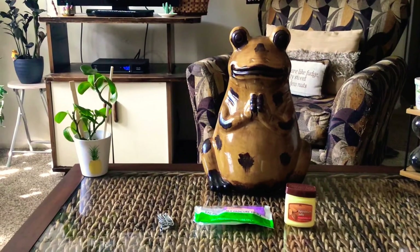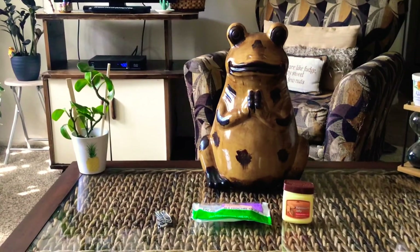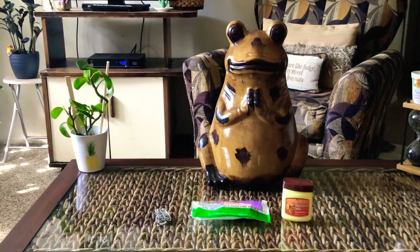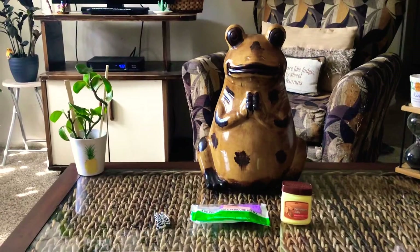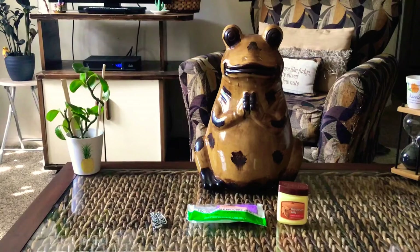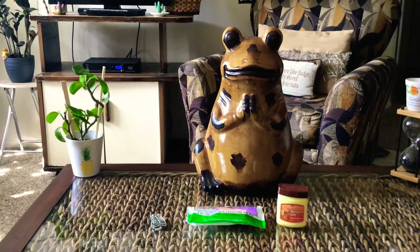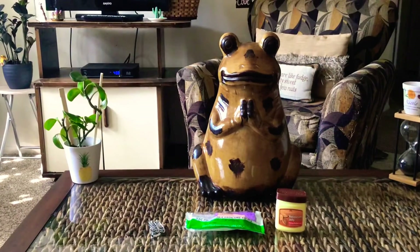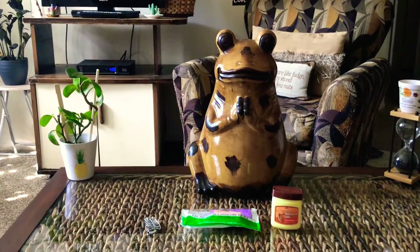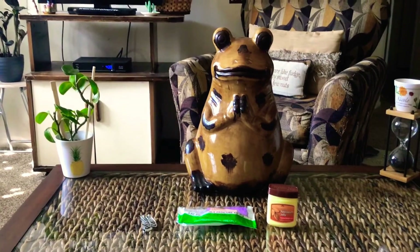Good afternoon, guys, and welcome back to the table. My name is Nicole, and I just want to share with you a little budget-friendly idea that you can use if you want to go ahead and do your feet. Because with inflation and everything going up in price, a lot of us may not be able to make it to the spa or the nail salon to get our feet done.